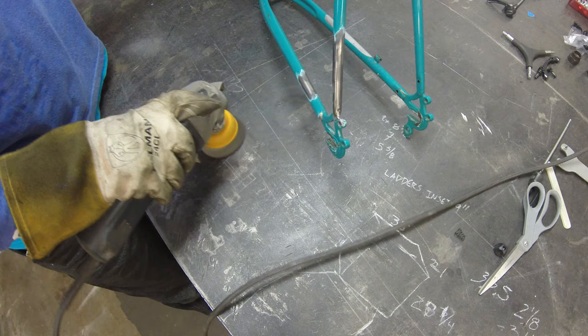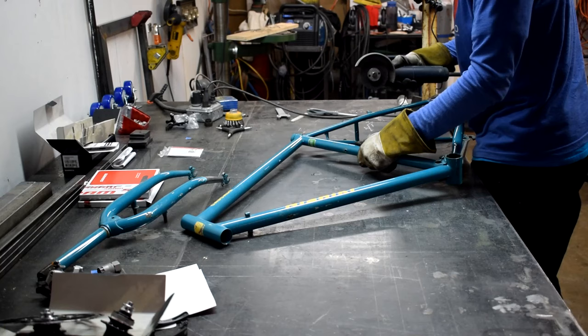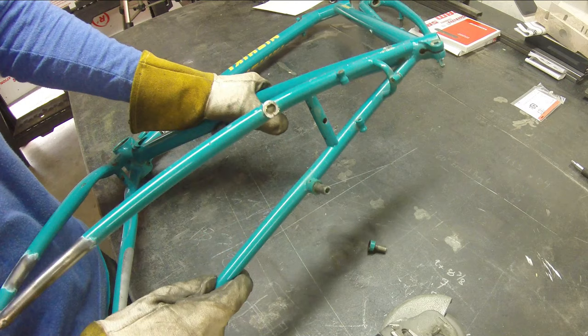I'm going to take off these cantilever brake mounts and get those cleaned up. We'll take off the wire wheel and put a cutting disc onto the grinder. It's important to just be really careful — just cut off the cantilever mounts, leave a little bit of steel on the frame and we'll come back and clean that up later. Cut off the other side.